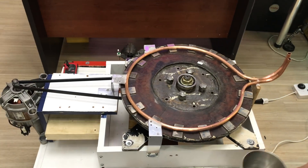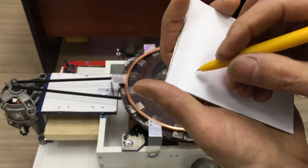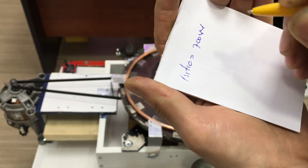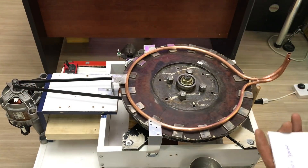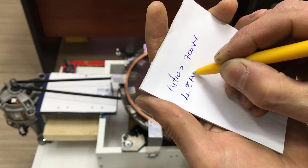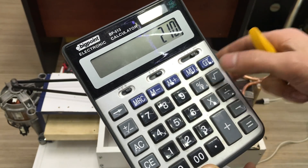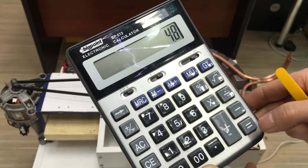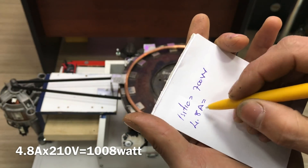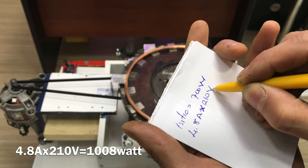Yaptığımız testte buradaki ısıtıcımız 700 watt gücünde güç harcadı. Buradaki motorumuz ise 4.8 amper güç harcadı. Şebeke gerilimimiz 210 volttu; 210 volt çarpı 4.8 amper yaptım arkadaşlar — 1000 watt tükettik.